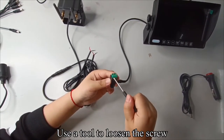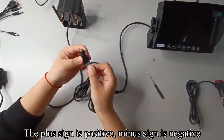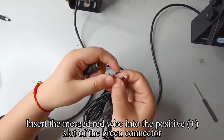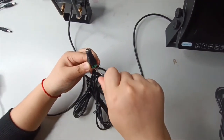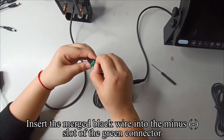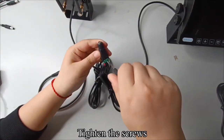Use a tool to loosen the screw. The plus sign is positive and the minus sign is negative. Insert the merged red wire into the positive plus slot of the green connector and tighten the screws. Insert the merged black wire into the minus slot of the green connector and tighten the screws.